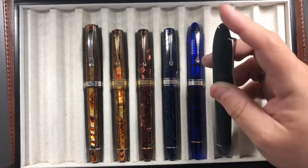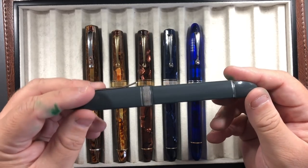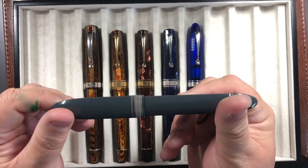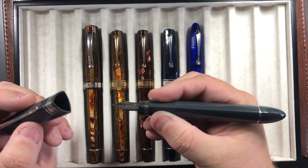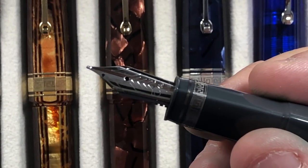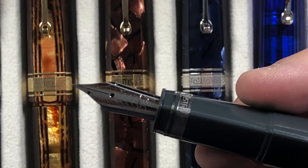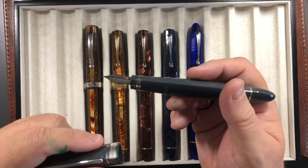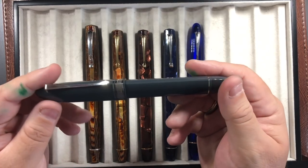Finally there's the OMAS 360 in cotton gray resin. It's a lovely pen — again a piston filler. It has a triangular design and is a push cap, so you do have to hold it a little differently because of the triangular grip. All these pens have gold nibs. This one has an oblique medium nib — it's my only oblique nib in my collection. I reviewed this pen as well and you can see it more in that video.